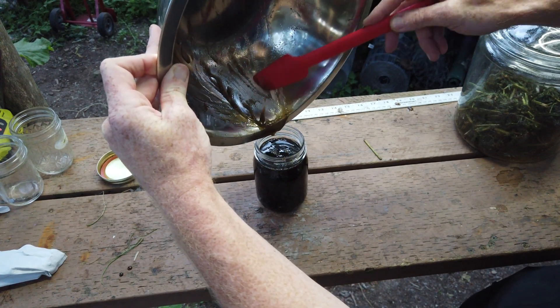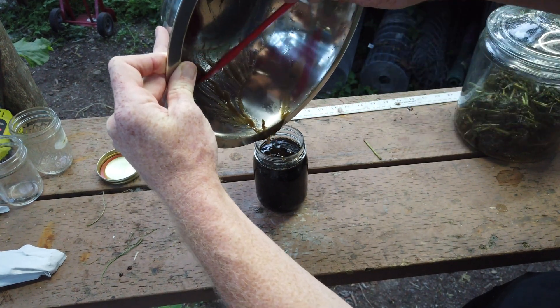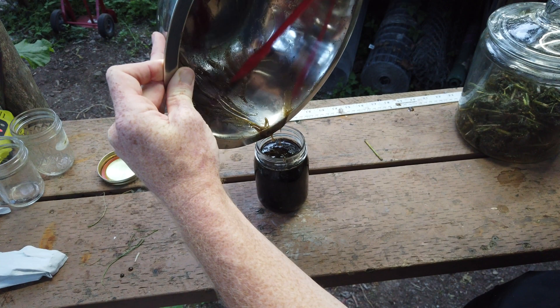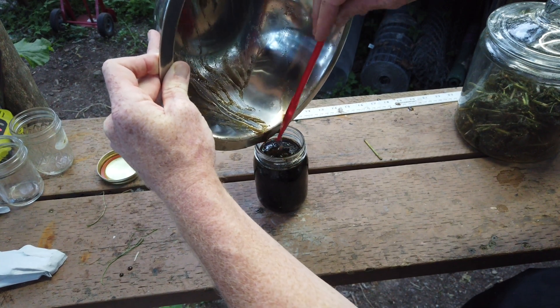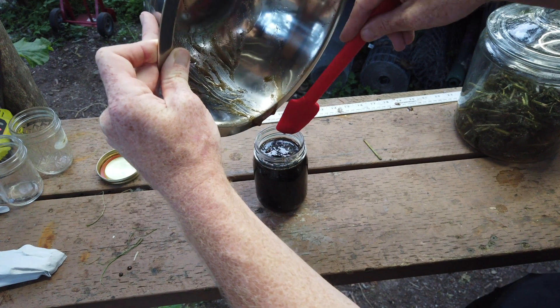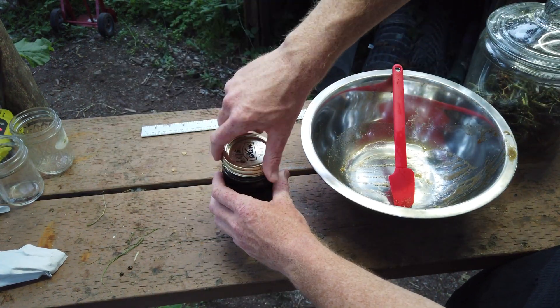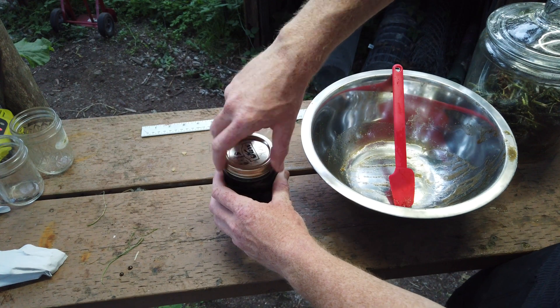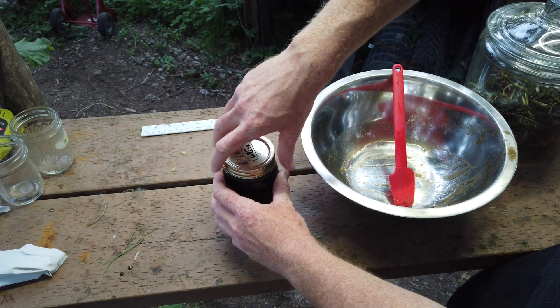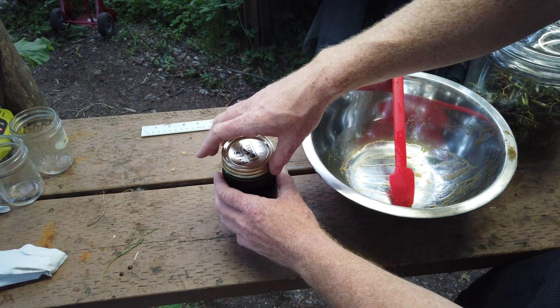This has a very, very long shelf life — like 15 years or something like that — which you should use this way before that. You don't want to screw the lid down all the way; you want the lid to be breathable. So you go down and then back it up probably a half turn so that it's loose.